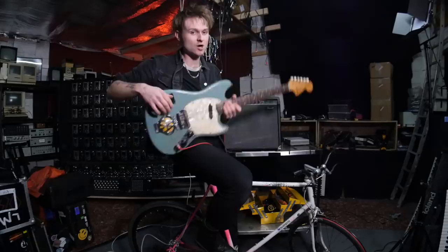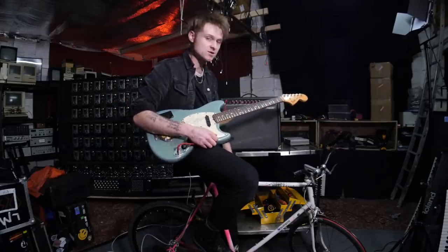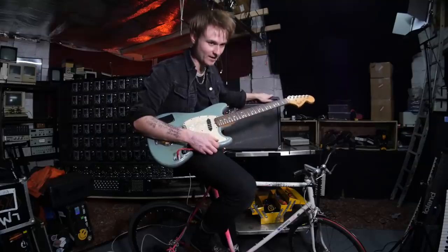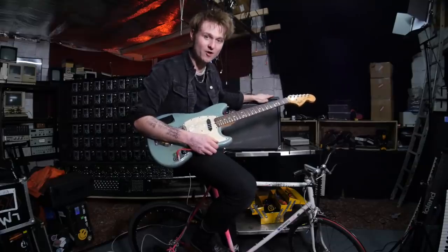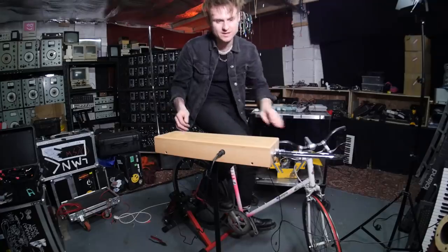There is a lot of noise in that, but it goes to show that you can actually power a valve amp - albeit it sounds like crap, but it works! I don't believe it. Time to try a theremin.